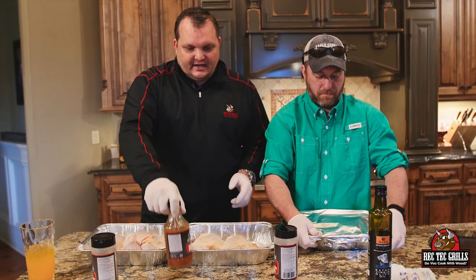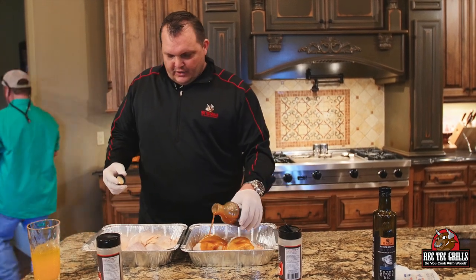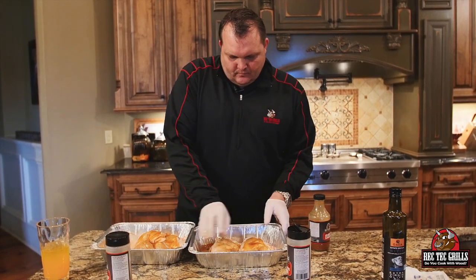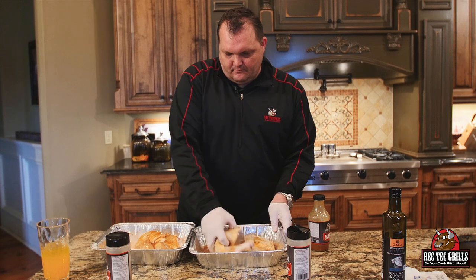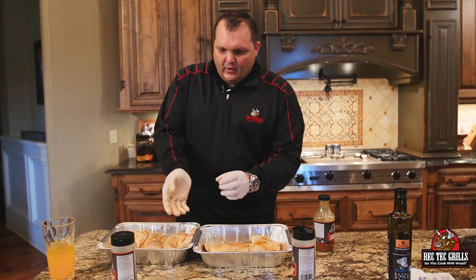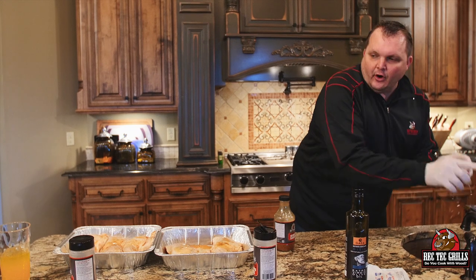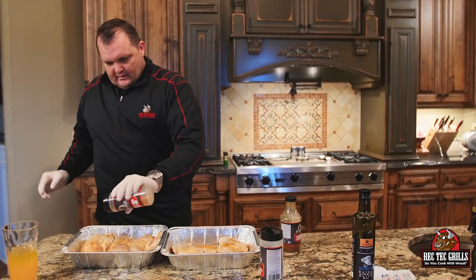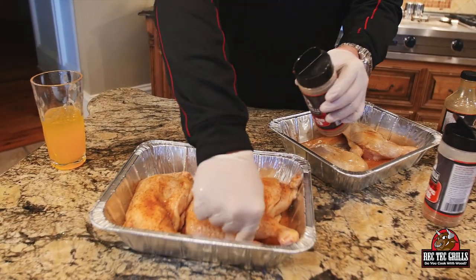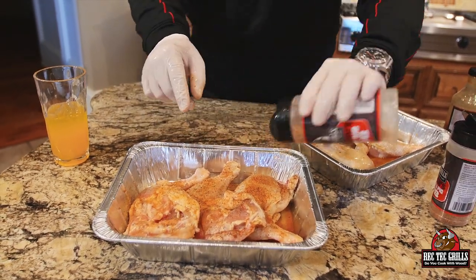He's gonna go ahead and get those on the Rec Tech, and I'm gonna show you how to do this chicken. What we're gonna do is just take some of our Rec Tech barbecue sauce — we're using the mild — and get these coated really nice. It's a real thin, vinegar-based sauce. Then we coat these with our Honey Rib Rub, placing it on liberally on both sides. See you at the grill with these beautiful leg quarters!